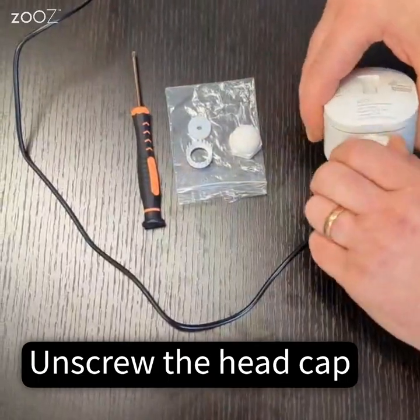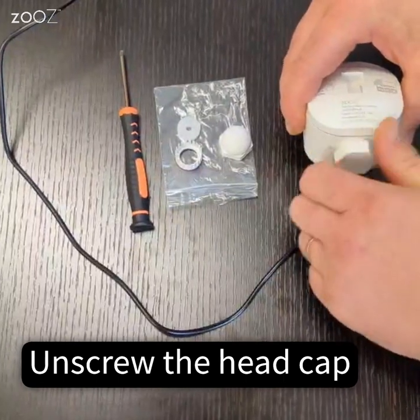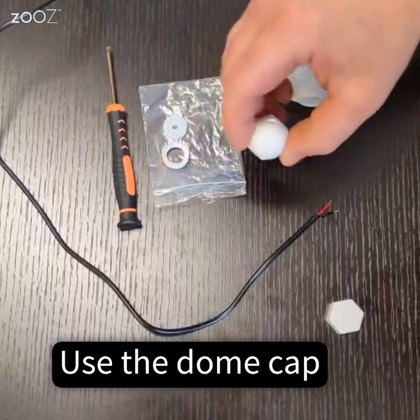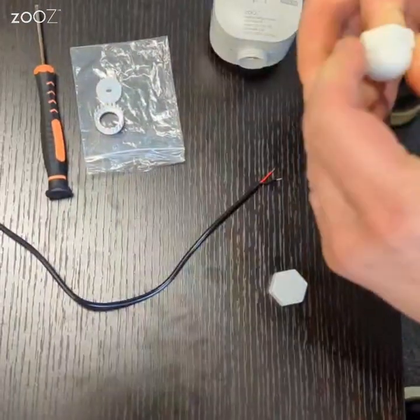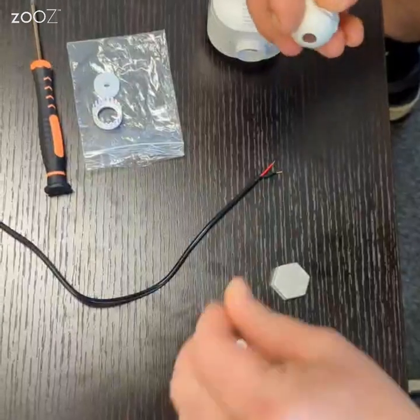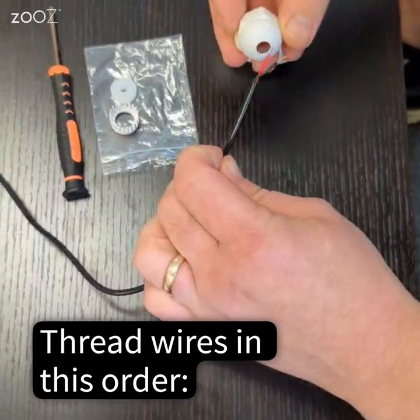Unscrew the head cap from the bottom of the sensor to expose the wire terminals. Then take out the top cap from the accessory kit, press out the outline button inside, and thread your wires through.